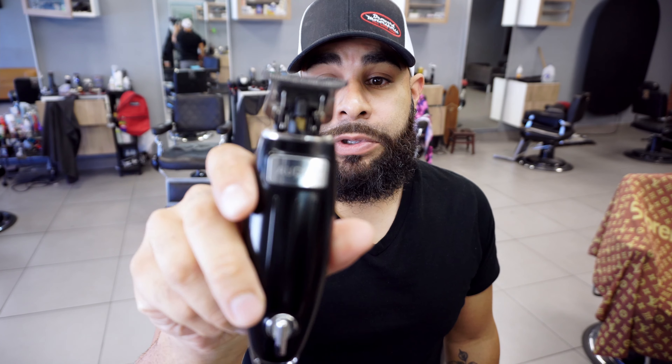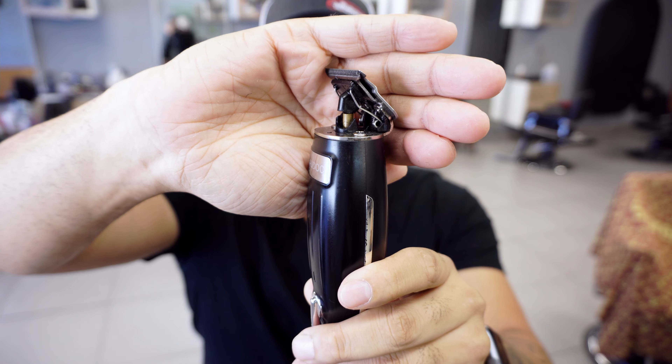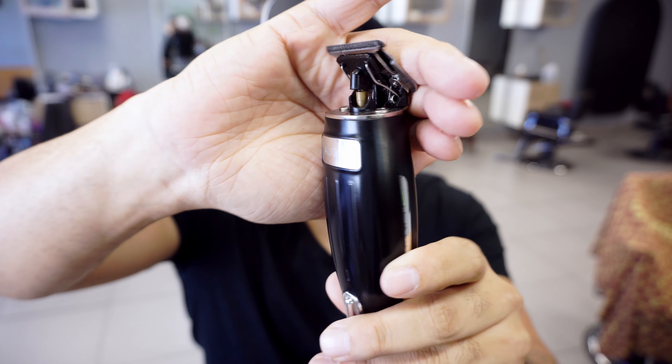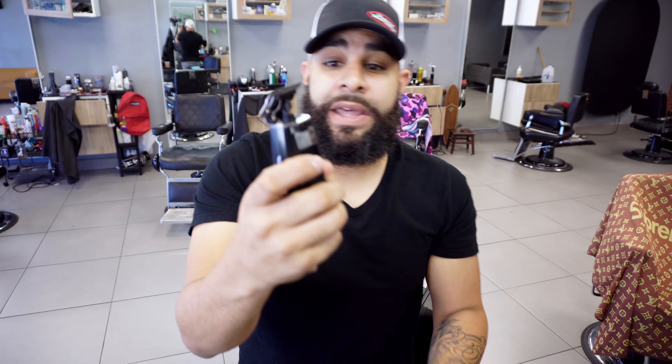Build quality is pretty good, not perfect. If you actually look pretty close here, you can see right around that part there is a broken piece. It really hasn't affected the usability, but it obviously shows the build quality is not amazing. With that being said, it hasn't affected it.